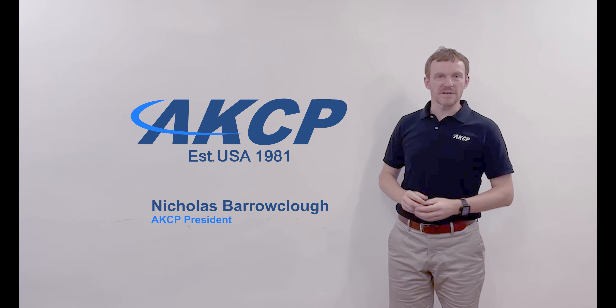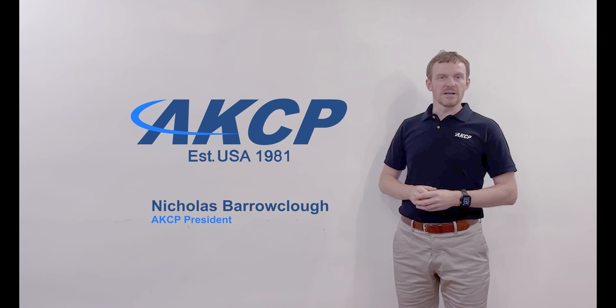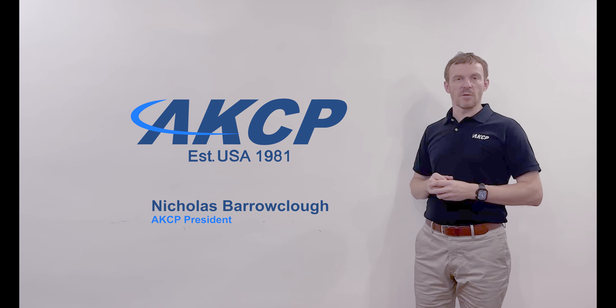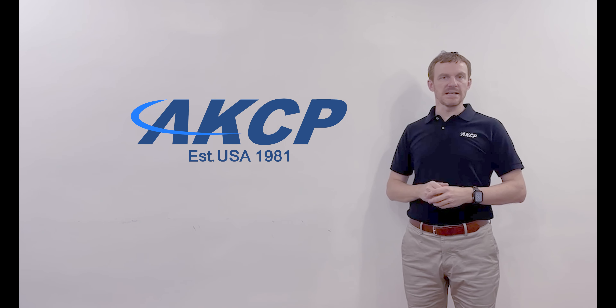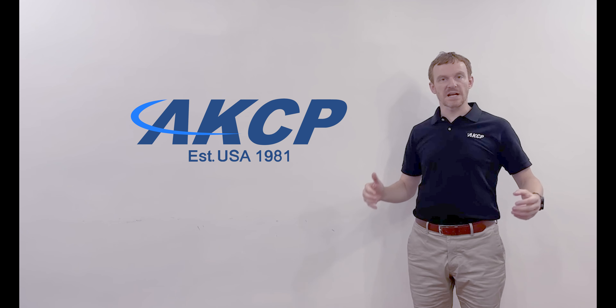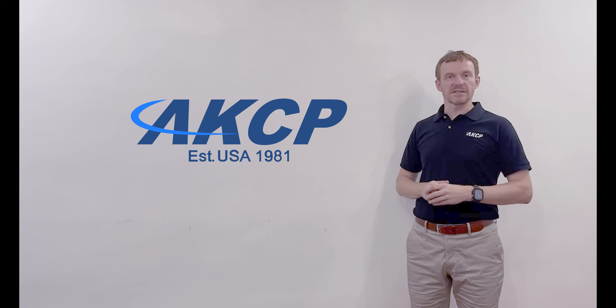Hi there, I'm Nick Baraka, president at AKCP, and today we've got quite an exciting day. As part of the expansion of our production facility, we're installing our own flatbed laser cutting machine. It's pretty substantial — the total package fills a 40-foot shipping container.